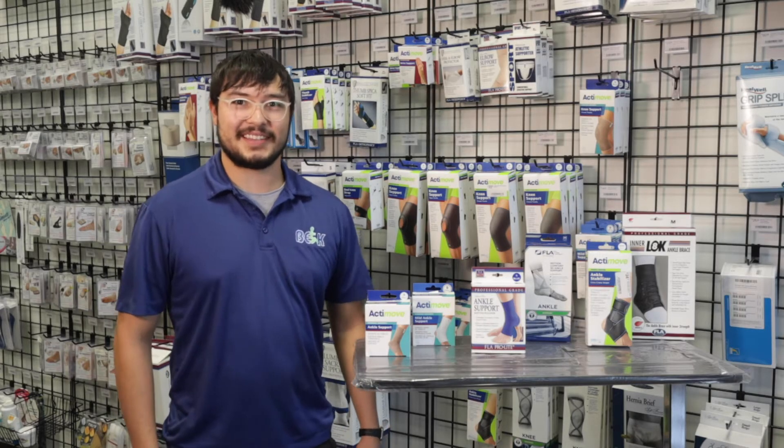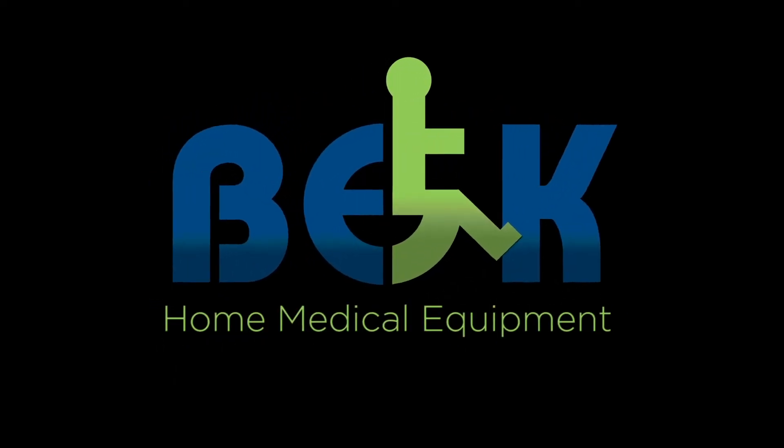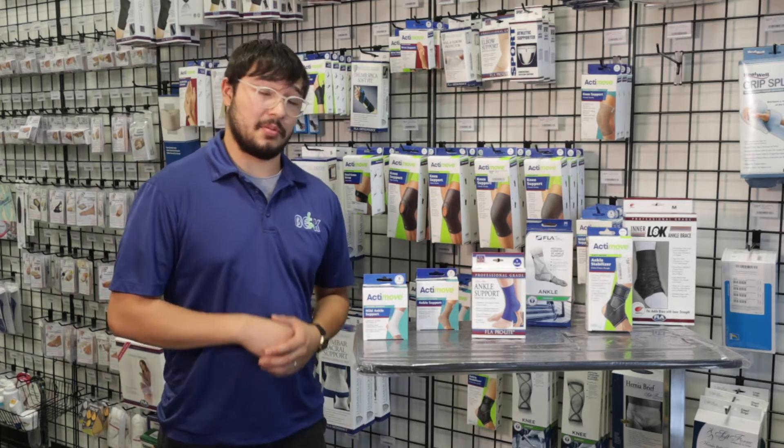Hi, welcome to B.E.K. Today I'm going to talk to you about our ankle supports.